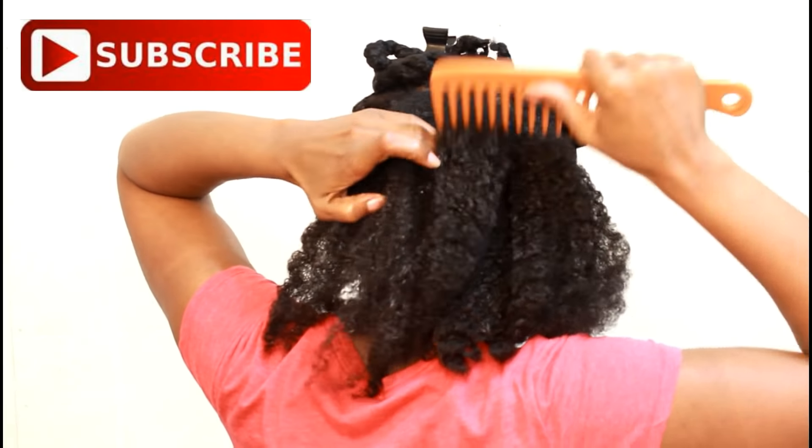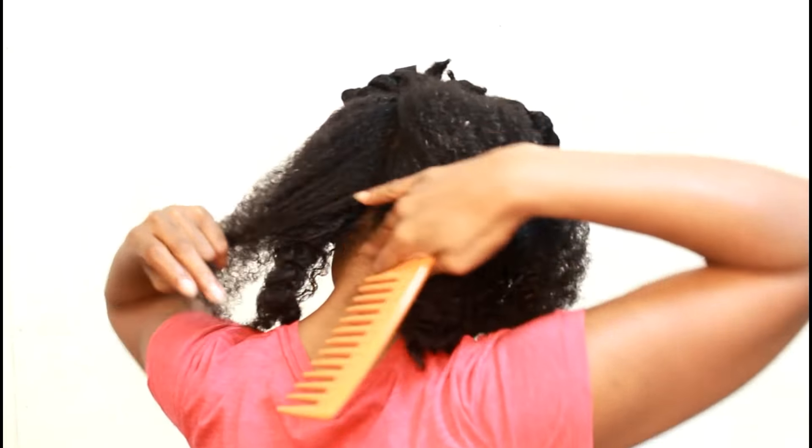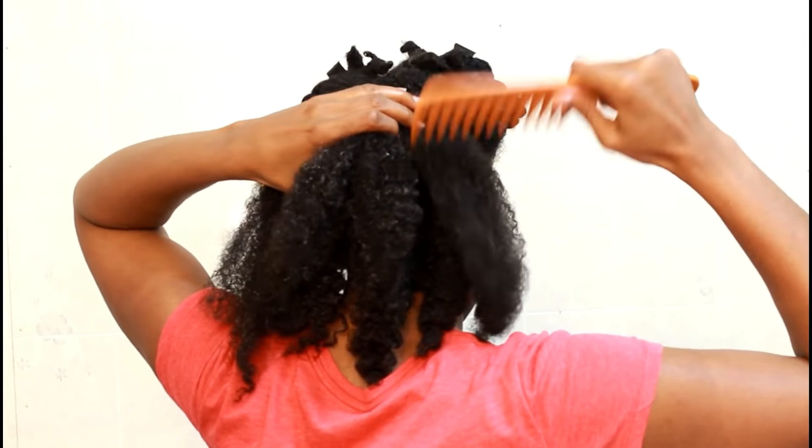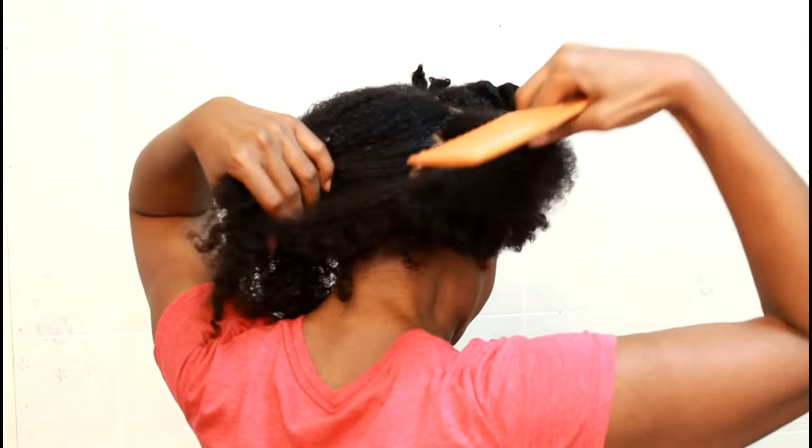We're going to start off with our hair in four sections. You're going to section the back into three sections, which means you're going to do three flat twists — three jumbo flat twists in the back.